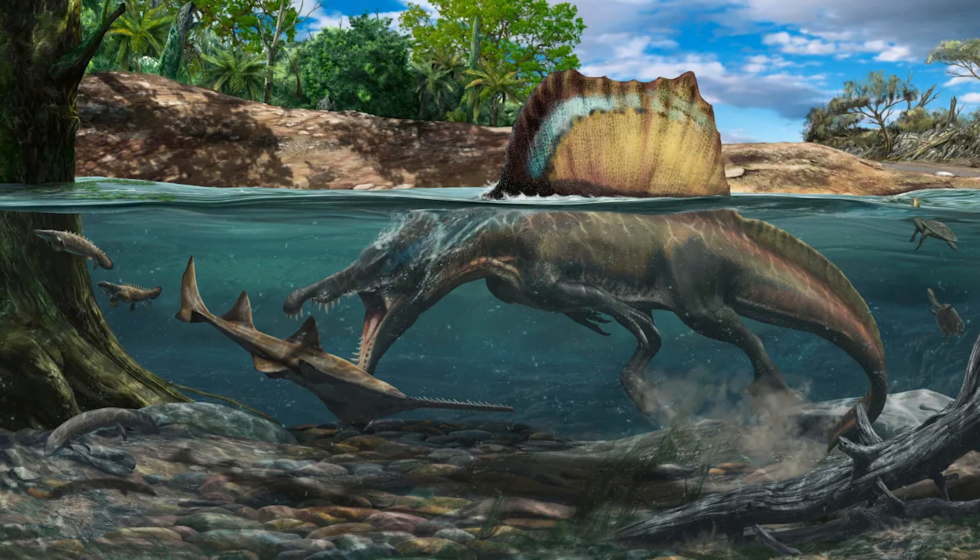To compensate for its low swimming speed, Spinosaurus may have used its long, flexible neck to quickly snatch underwater prey. The authors ultimately conclude that Spinosaurus may have lived an even more aquatic lifestyle than previously thought.